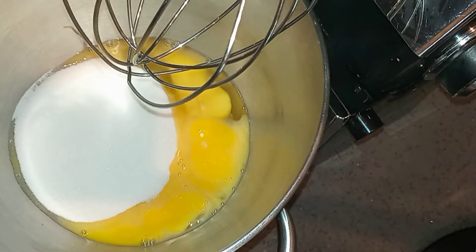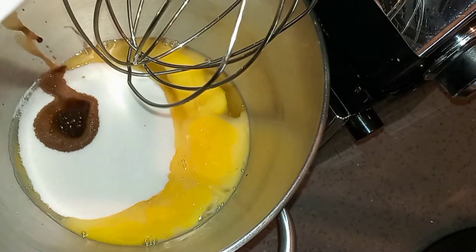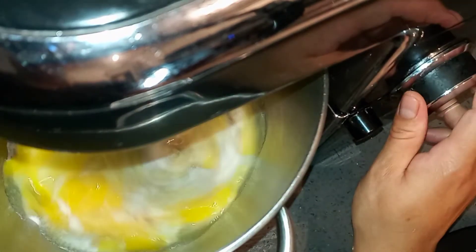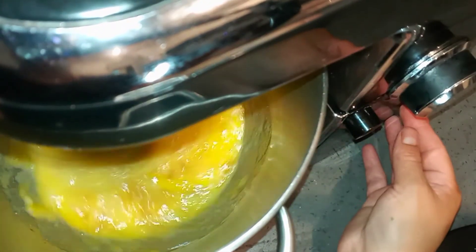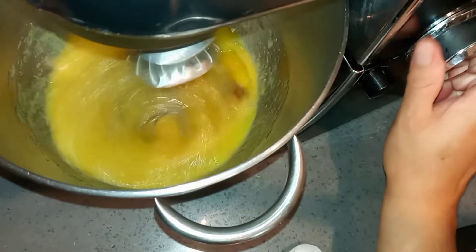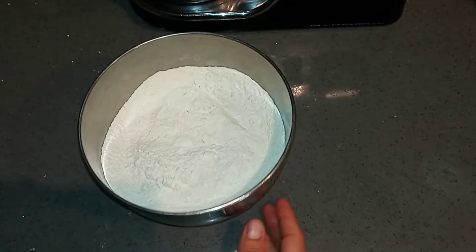In my mixing bowl I'm adding the eggs, sugar, and vanilla extract, and I'm going to whisk this on high speed. It usually takes around 10 minutes. I'm going to mix it until it's nice and fluffy, has changed color to off-white, and has doubled in size. Don't be discouraged if you don't have one of these mixers — you could easily do it with a hand electric mixer, it will just take longer.